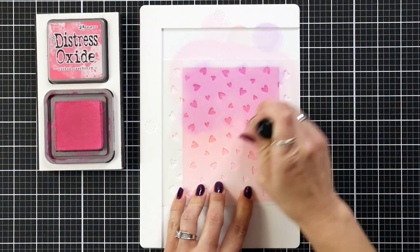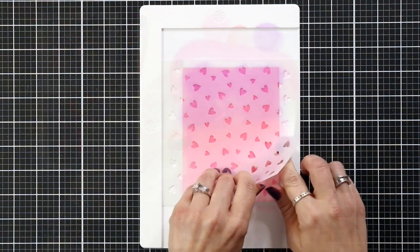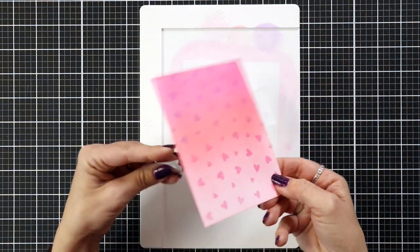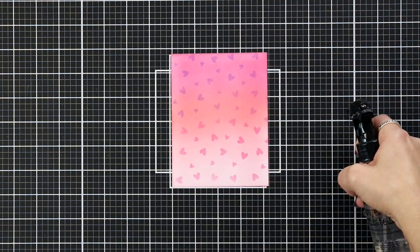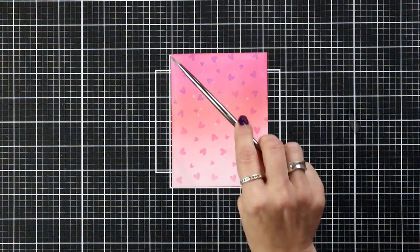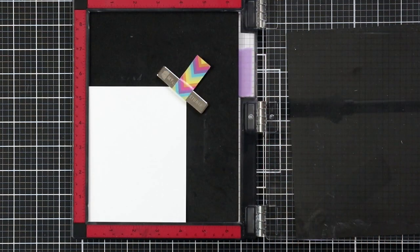I'm blending on Wilted Violet and Picked Raspberry over those heart areas, which is going to create a beautiful contrast on our light background. Since I used Distress Oxide inks and they are reactive to water, I really do like to splatter my backgrounds — I'm putting a little bit of water down on my mat, picking that up with my paintbrush, and just tapping it all over the background to add a little bit of subtle interest.